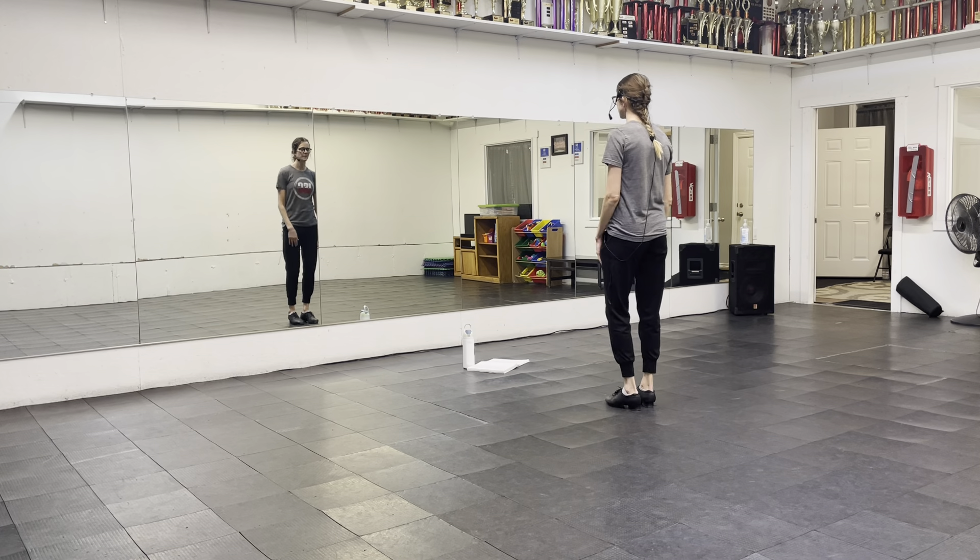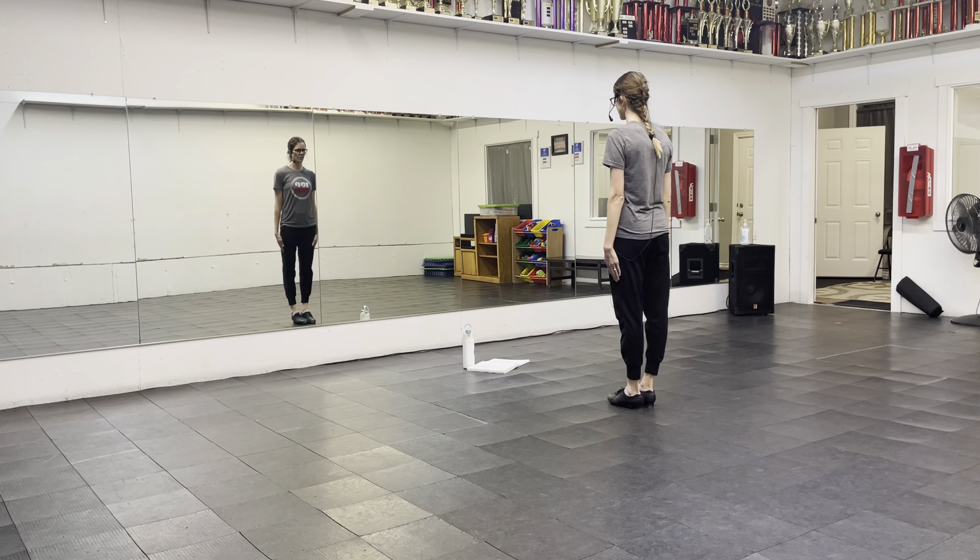Okay, chant, try out, solo. You're going to start with your hands together, your feet together, and a one.